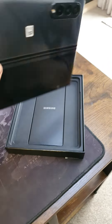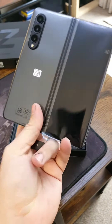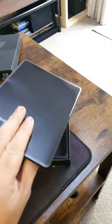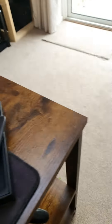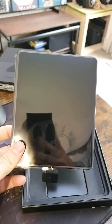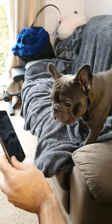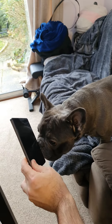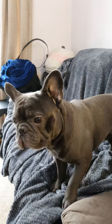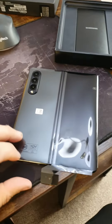Oh, that does look nice. My first foldable. Oh, that looks good. No charger as always. Look, bub. Be gentle. Ok, sit down. Let's take a look, shall we?